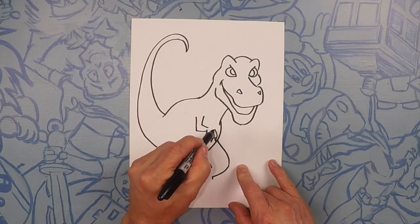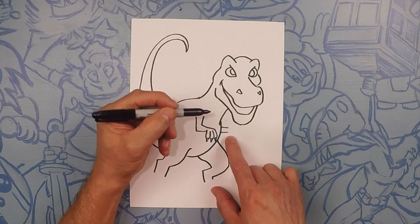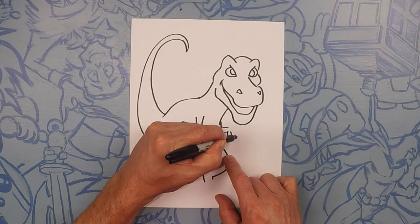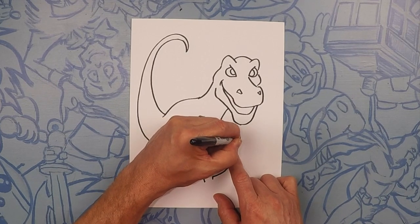Now let's close off the back of that hand. Same on the other side — let's just do the hand sticking out like it's behind there. And then let's come down with the fingers: one, two, three. And close off that hand. Don't forget your fingernails: one, two, three.